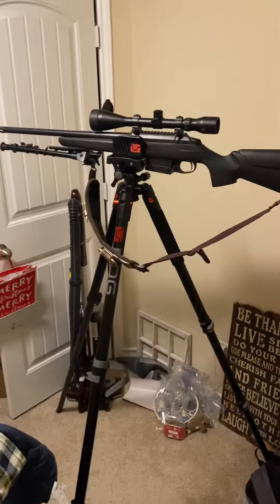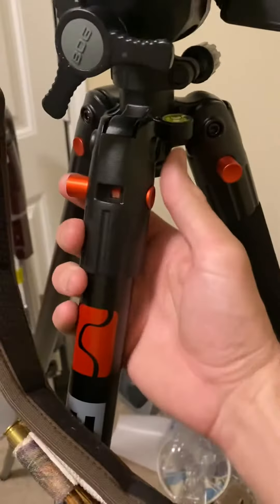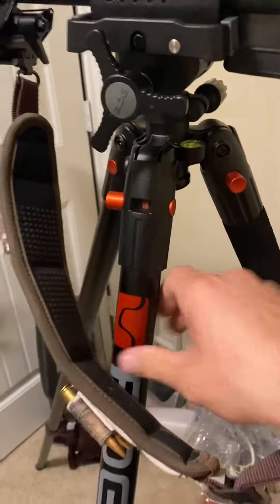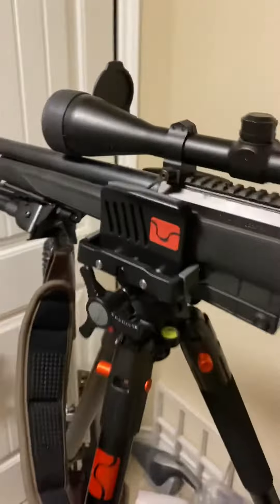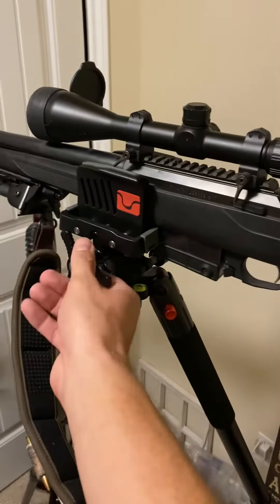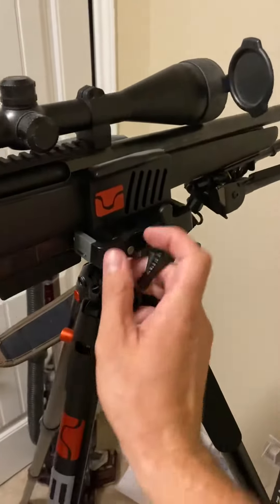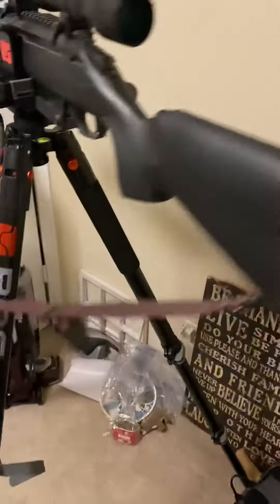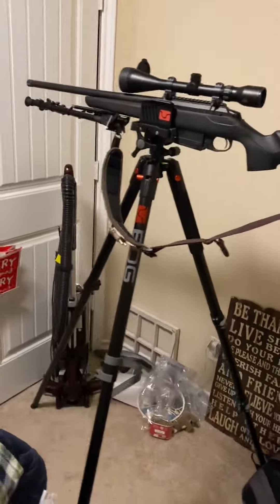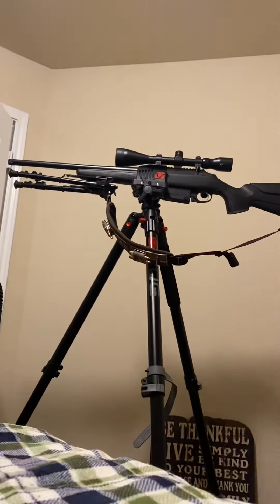I'll show you a couple of features it has on it. Your legs pan out to either zero or 85 degrees with just an adjustment of a knob, so you can tilt out wider. You've got a leveling bubble on there, you've got your tilt knob — loosen that and it'll allow the gun to move, as I'll show you in a second. And this is your clamp knob here. Everything is pretty solid, a solid piece of gear.